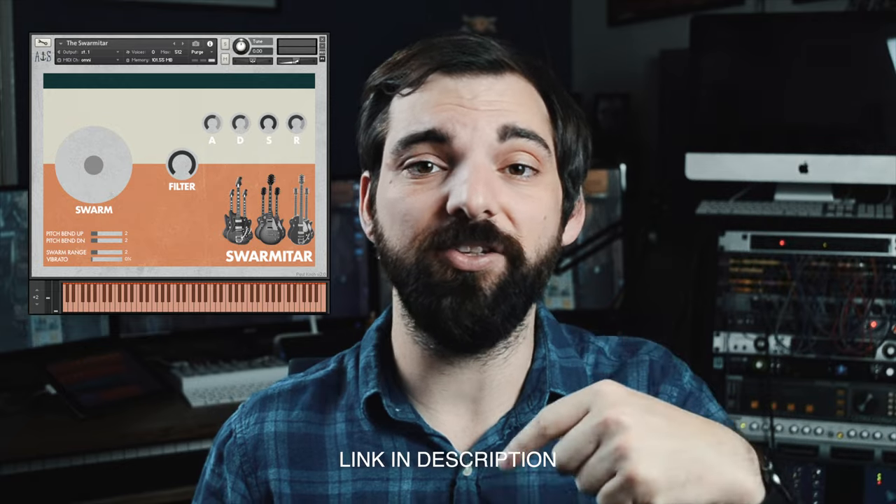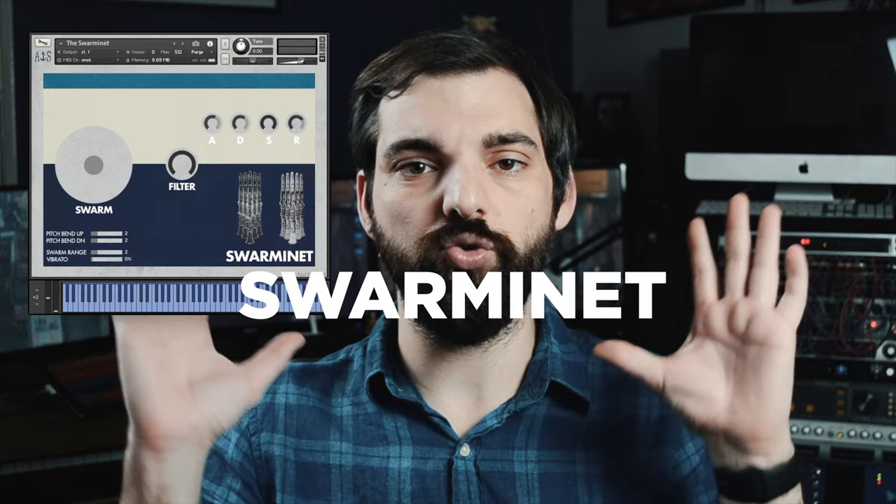Hi again, my name is Paul Koch and recently I created the Swarmatar, a contact instrument based on the Swarmatron featuring E-Boat electric guitars. I think it came out great. You can check it out up in this link or down in the description — it's totally free. And today we're going to make the successor, the Swarminette. I'm going to follow the same basic procedure as the Swarmatar: a bunch of layers of the same notes that can spread apart in pitch with a CC control, and again it's going to be totally free.